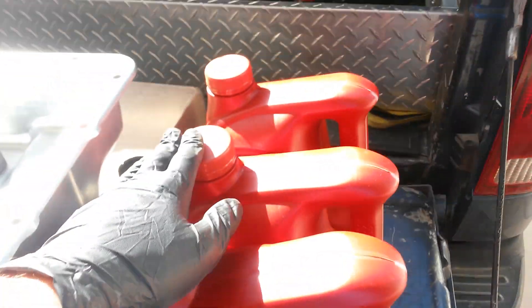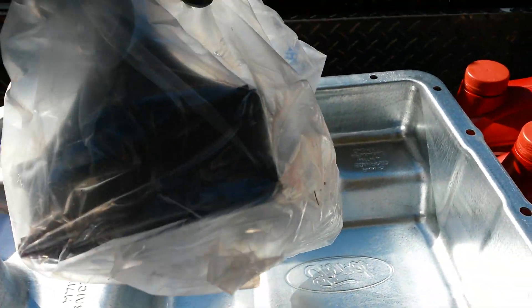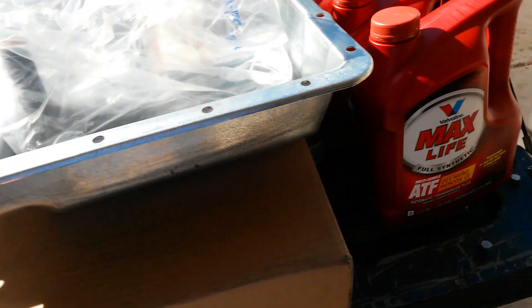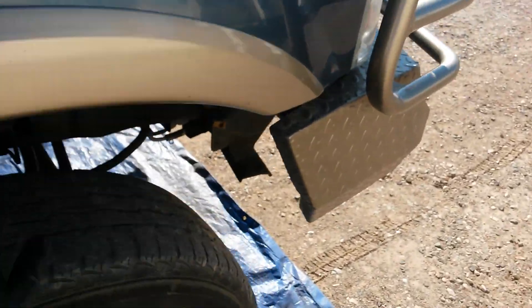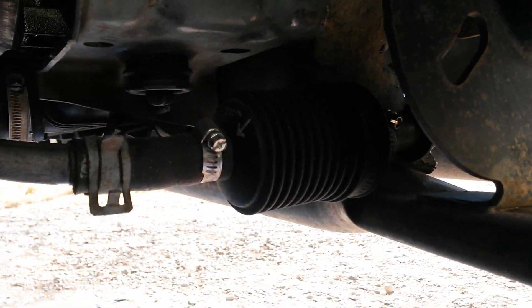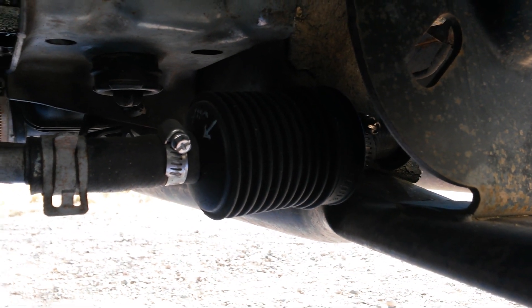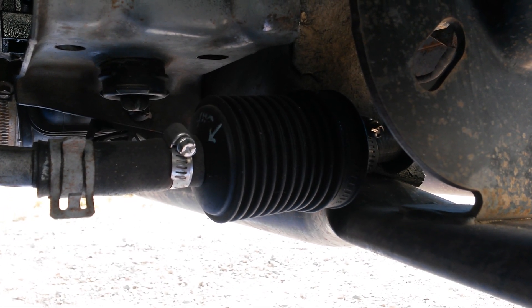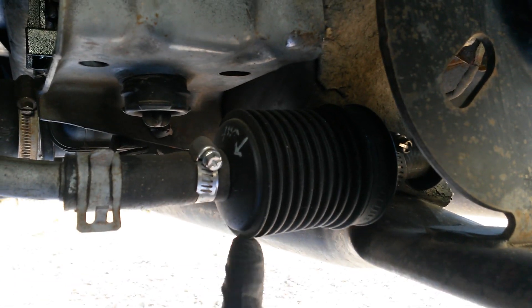If you're going to switch to one of these fluids, you need to install a filter. Either go with the Ford 08 pan and filter, or put in a Magnaflow inline filter — that was my first step and you can do it pretty cheap. You just cut your cooler line and put in a half-inch Magnaflow filter. Inside there is a pleated filter with a bypass and a magnet. The magnet catches any metal particles. So at the very least, you want one of these.